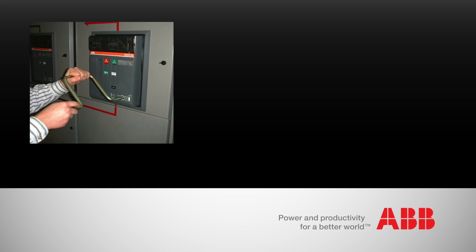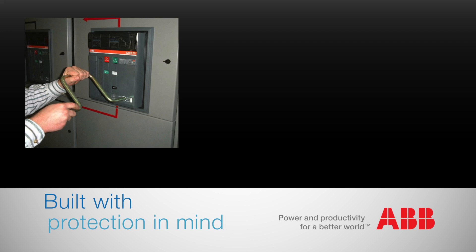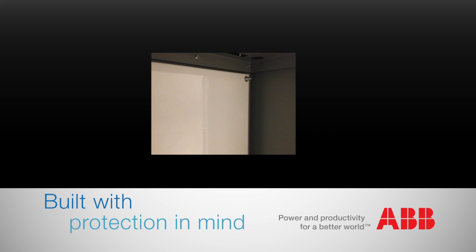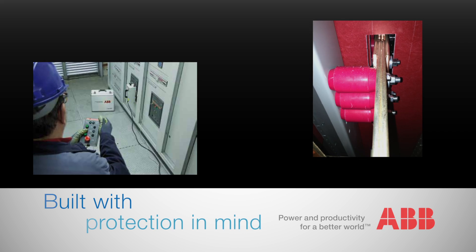Like every ABB product, EmaxLink is built with protection in mind. Its world-renowned breakers are enhanced with closed door circuit breaker racking, with barriers between the bus and cable compartments for maximum personnel protection, and with optional insulated bus bars and a remote racking device.